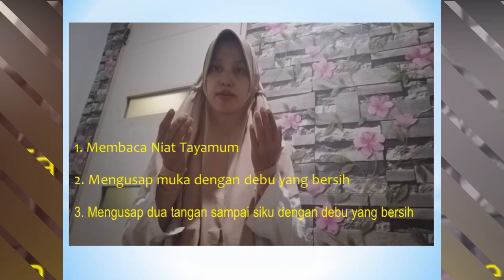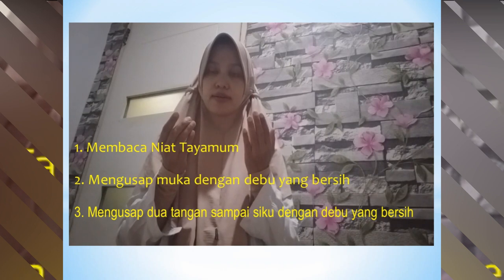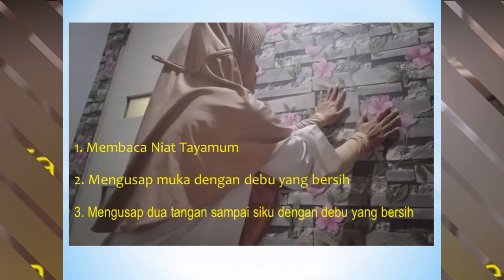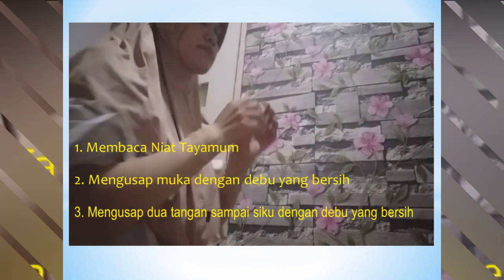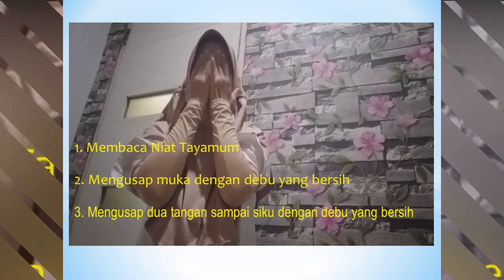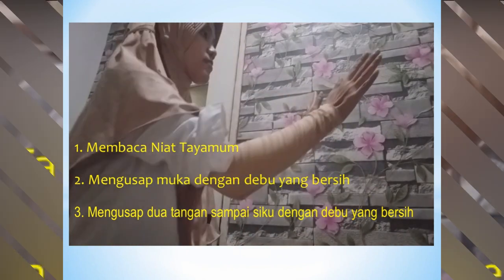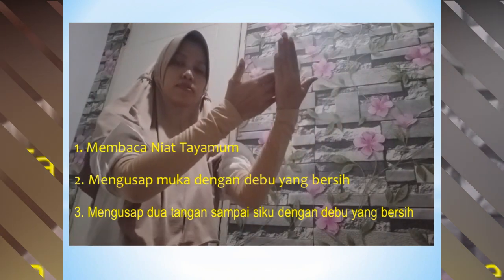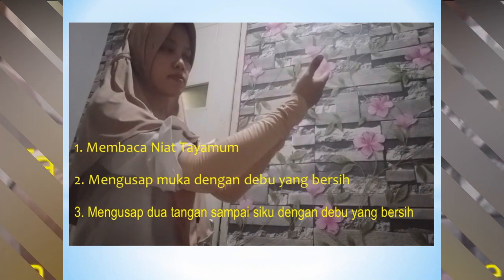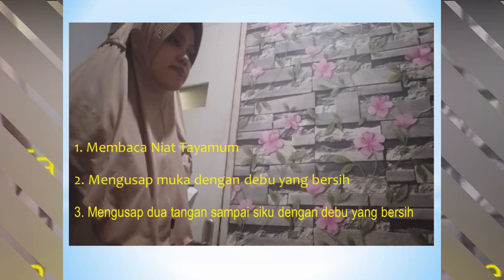Coba kalian perhatikan video berikut. Pertama, membaca niat tayamum. Kemudian, meletakkan tangan ke debu yang bersih dan mengusapkan muka dengan debu yang bersih ke seluruh wajah. Kemudian, letakkan kedua tangan ke debu yang bersih di tempat yang berbeda. Lalu, mengusap tangan kanan, kemudian mengusap tangan kiri dengan menggunakan tangan kanan. Selanjutnya, tertib.